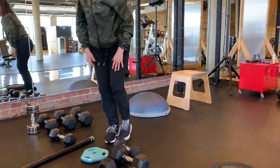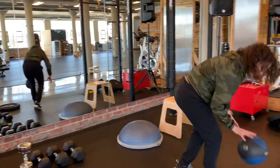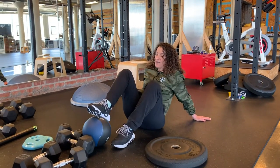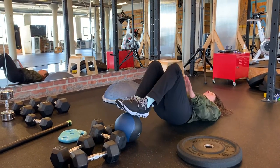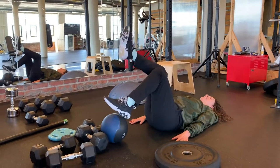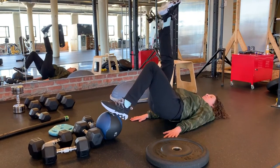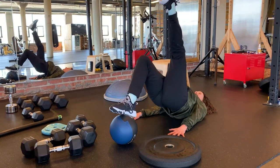A lot of you have med balls and might not think there's anything to do with them but abs — that's not true. I've done these before with people and they're really hard. You can put it against something so it doesn't roll. The goal is that it's not rolling but you have that elevated surface. I would not recommend doing this with weight — you might get hurt, and I don't want anyone calling me saying they're getting hurt. You have to make good choices, but if you keep the ball from moving, you'll get a lot out of that.